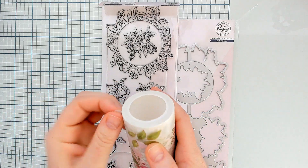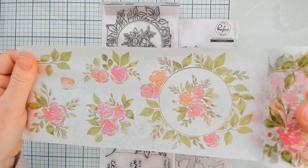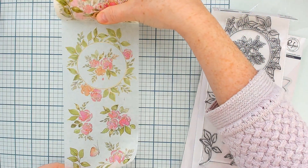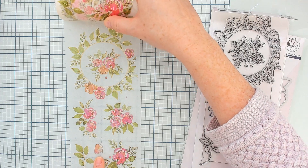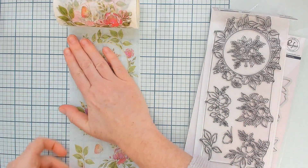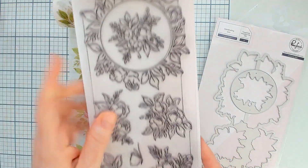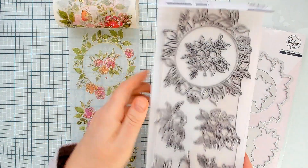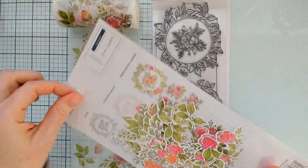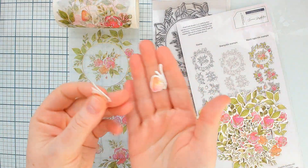Up next we are going to take a look at the English Garden washi tape, stamp, and die combo. This washi tape is also gold foiled — as you can see you get beautiful gold foiled floral clusters. There's a really beautiful circle element which looks a little bit like a wreath, really perfect for shakers, and there is that adorable little butterfly that would be a super cute accent for your cards, layouts, and mini albums. We have the 4x12 stamp set that coordinates with lots of beautiful heartfelt sentiments, all in the same style as the other stamp sets, and then of course the great one-piece die. Here is how some of those washi tape pieces look cut out.